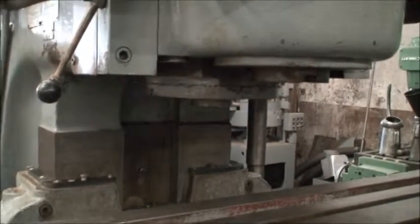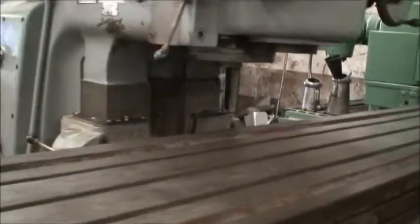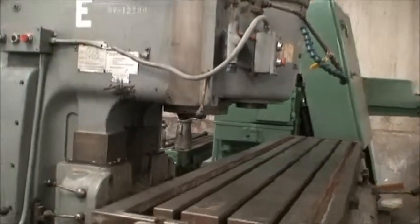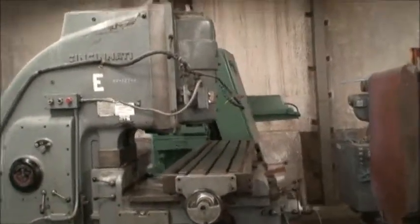Nice spindle brake — and that ought to do it. If you have any questions on this machine, feel free to contact us. We'll be happy to help you.